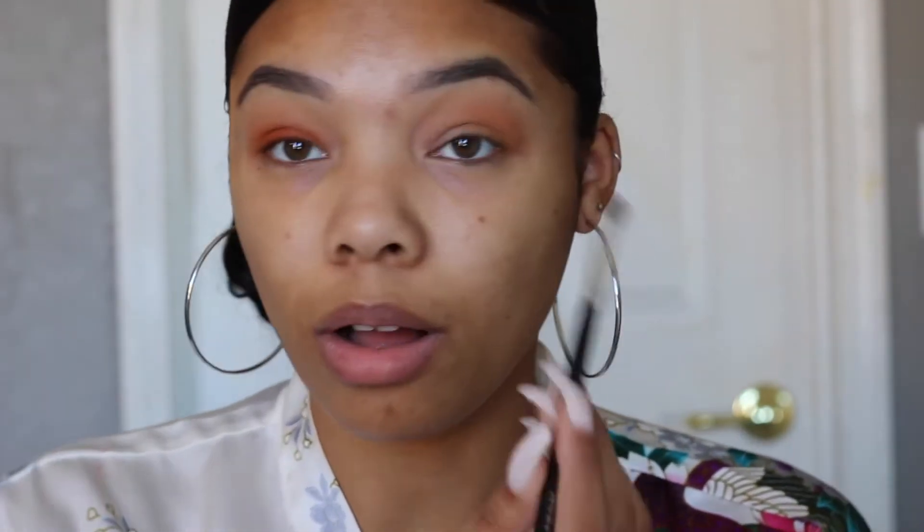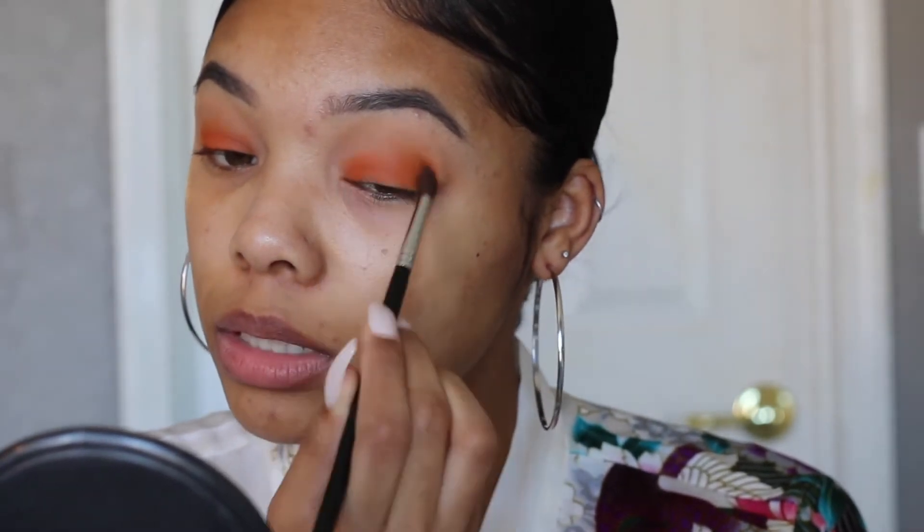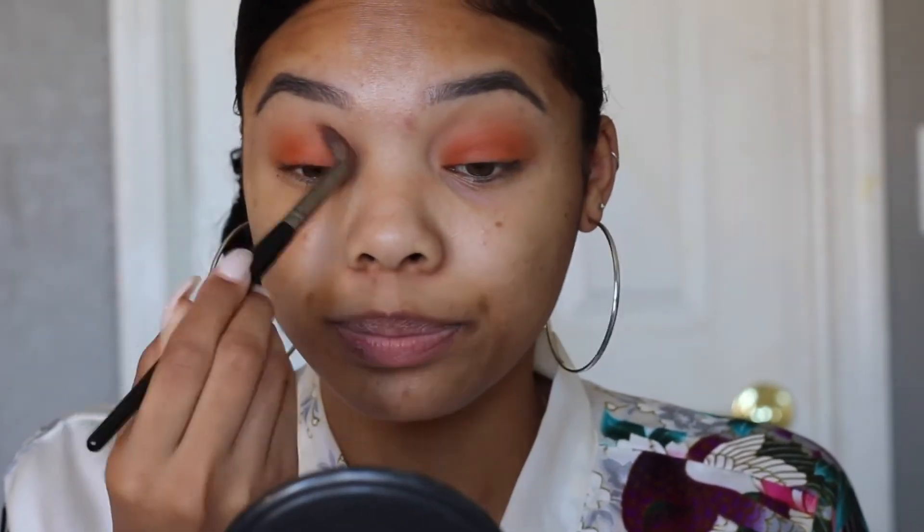Okay, we're just going to go all in. I'm just going to go all up in here — no regrets in summer 18! I'm going to take that, I guess, all over my lid. I said color — give me color. I'm looking a little bit crazy, so I'm going to go back in with my blending brush and just kind of soften that up so there are no harsh lines.